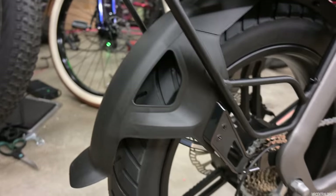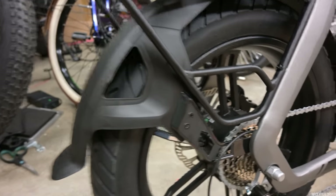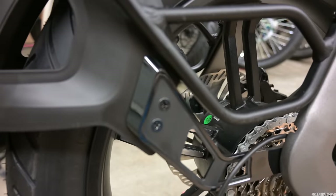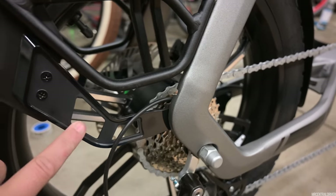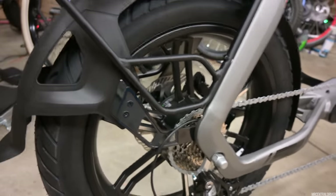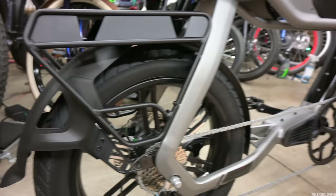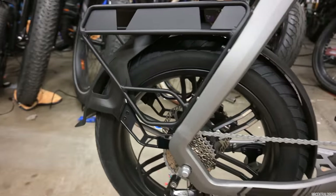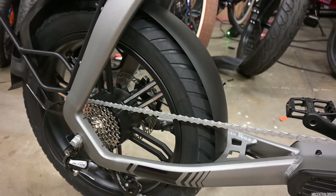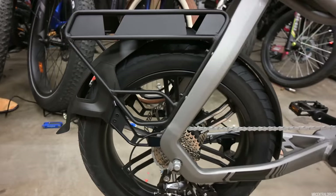Moving down here you have some stylish looking fenders — these are fenders I've never really seen on a bike. You can kind of take them off from this little section right here, so you don't have to remove the whole piece. They aren't metal, they are plastic, so that saves some weight, because this bike is about 92 to 94 pounds. The one thing I do like about this fender is it goes all the way to the front, so it covers the entire tire — you're never going to get splashed with anything while riding.